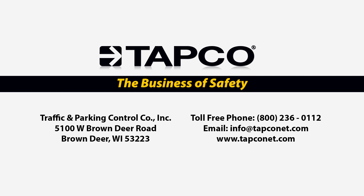If you have any questions or you'd like more information on V-Lock anchoring systems or other traffic control devices, please check out TAPCO's website at www.tapconet.com or contact us toll free at 800-236-0112. We look forward to helping you take the fast lane to your traffic safety solutions.